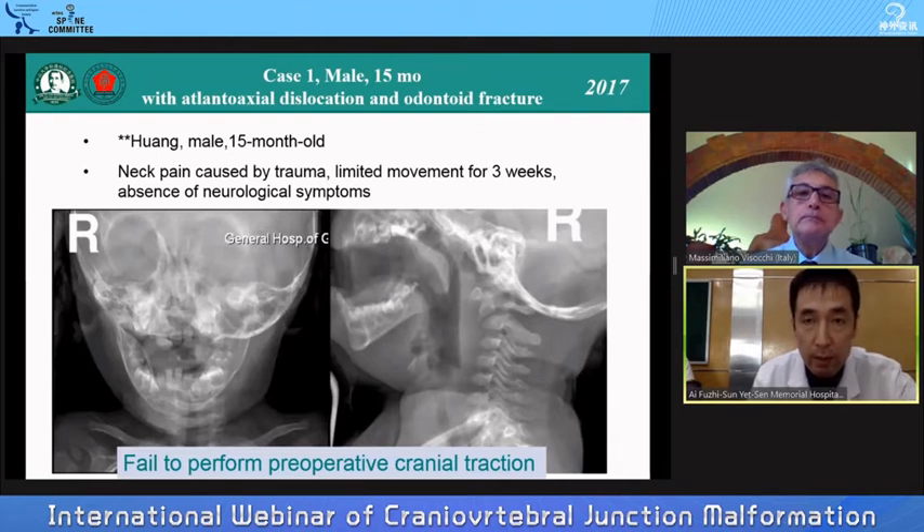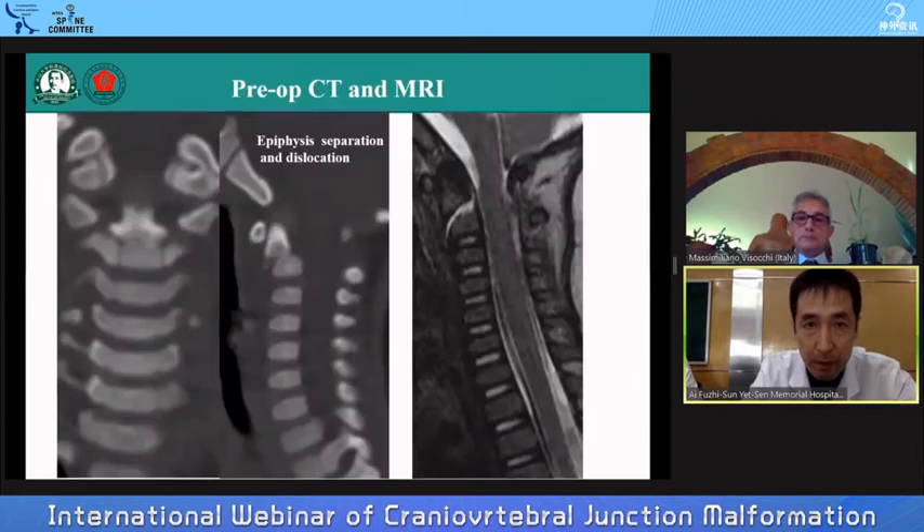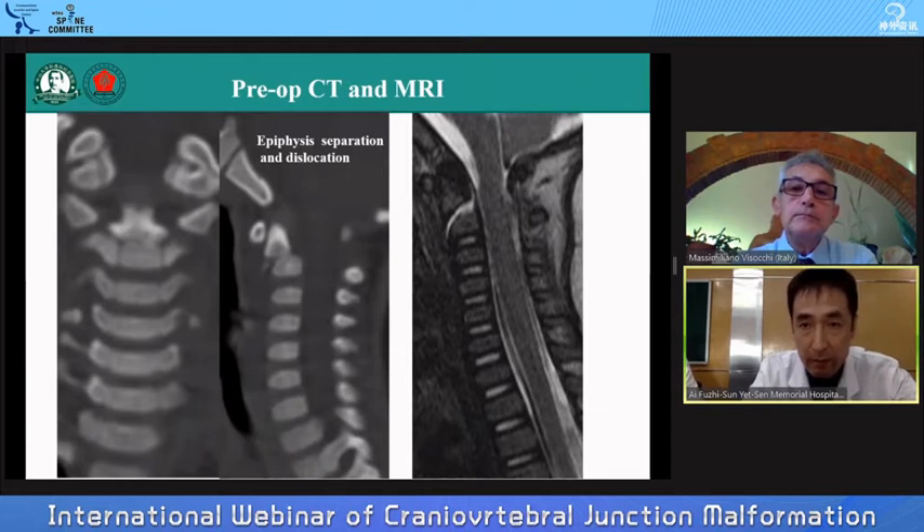The first case is a 15-month-old child with atlantoaxial dislocation and odontoid fracture. He had only neck pain following trauma and limited movement for three weeks, but absence of neurological symptoms. This child could not perform preoperative cranial traction. CT and MRI showed epiphysis separation and dislocation of C1-2, but without compression of the spinal cord.